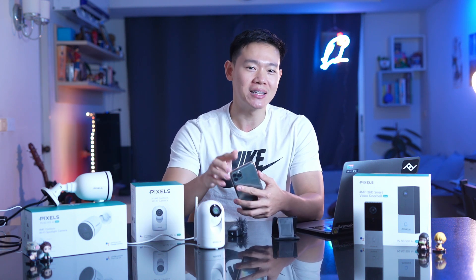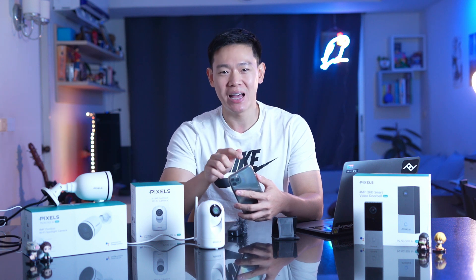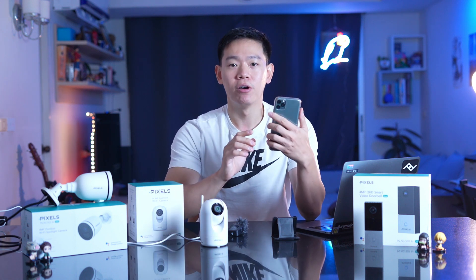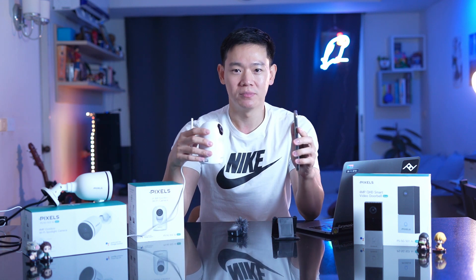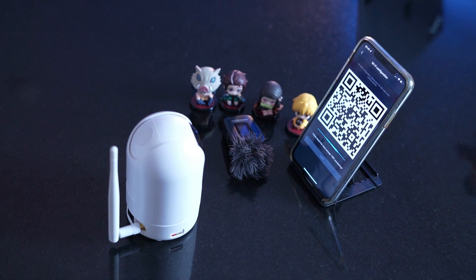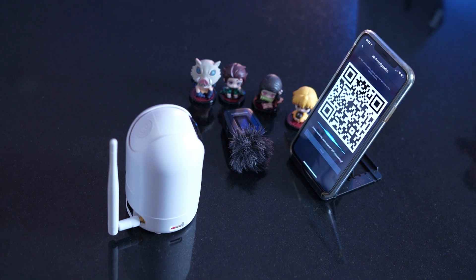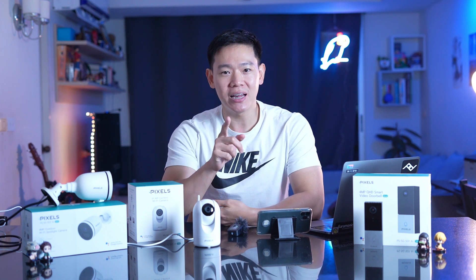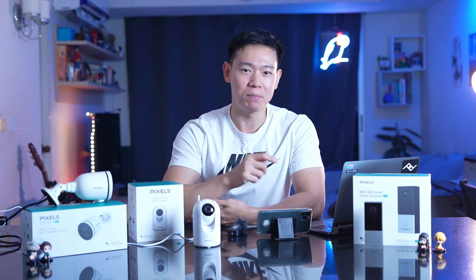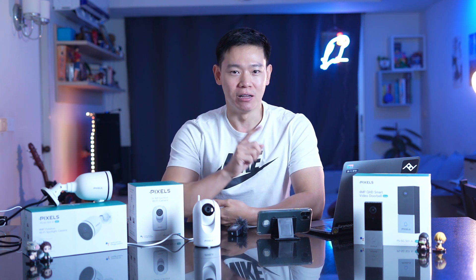Setting up is very easy — you just scan the QR code. It's easy for me to show the QR code on screen. The channel is set up through the Google Pixel screen interface.